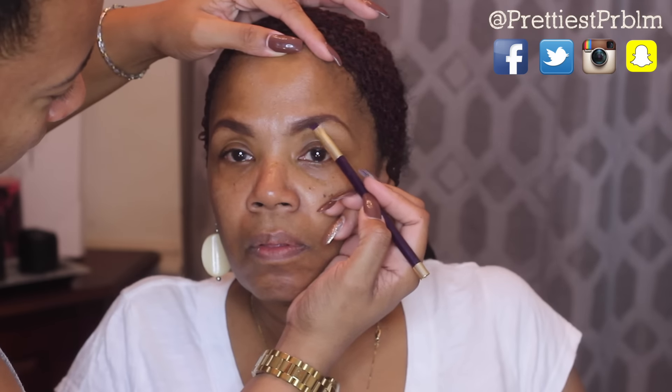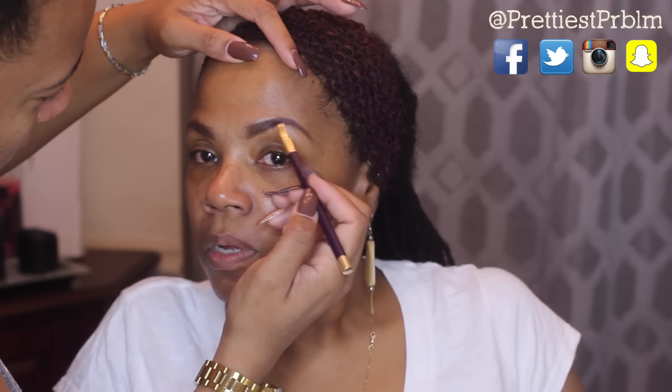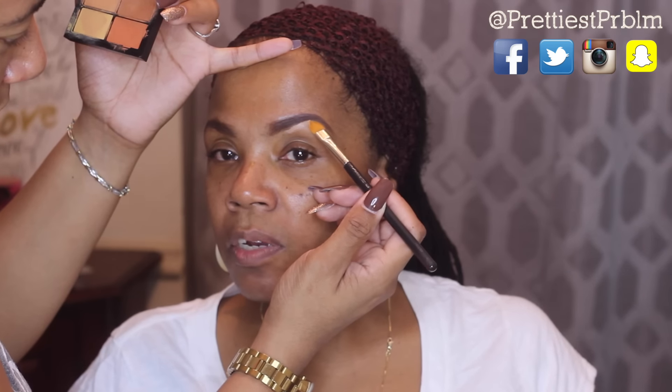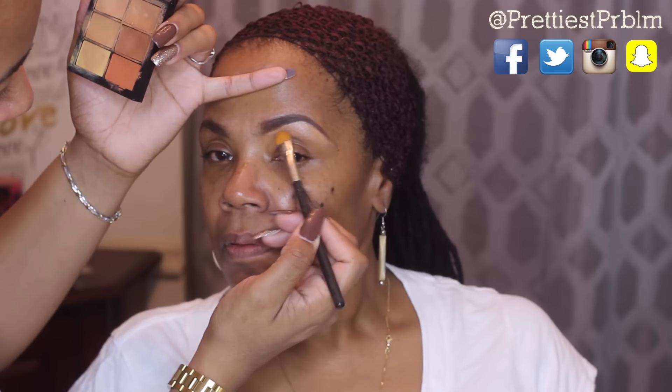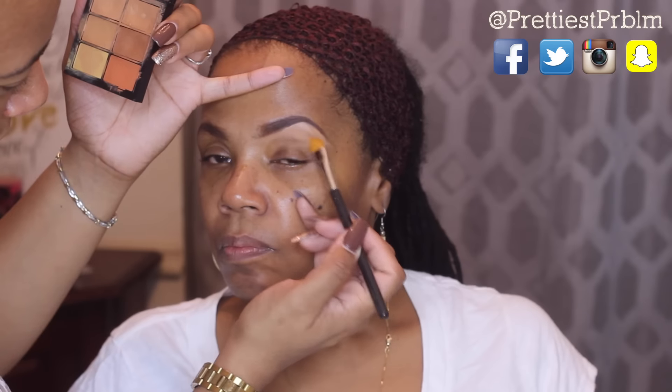Then I'm going to go back over with the Anastasia Dip Brow Pomade in Chocolate. Now I'm going to take a concealer lighter than her skin tone and use that to shape out the bottom part of her brows and sculpt out the arch.